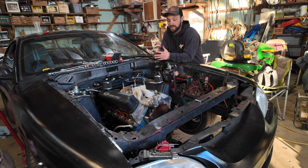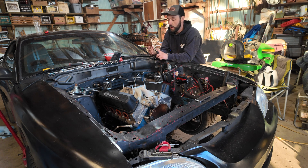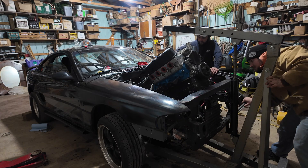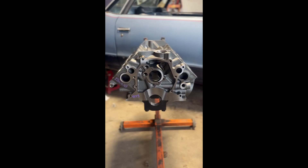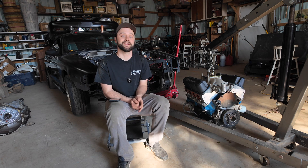Moral of the story: buy a Dart block from the beginning, gap your piston rings, put an EFI cam in it, and most importantly — add a girdle. Next video, we're pulling out the turbo 302 and taking it over to my engine builder Bob Jacobs from Acme shop, and we'll start assembling our brand new Dart block. If you want to see how we do it, make sure you hit that subscribe button and I'll see you next time.